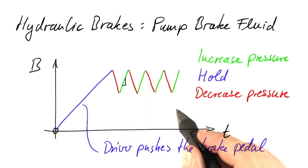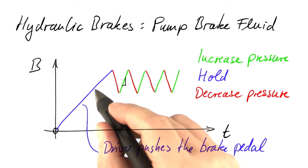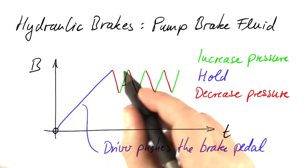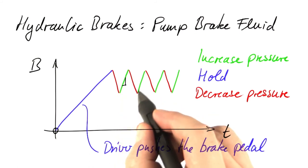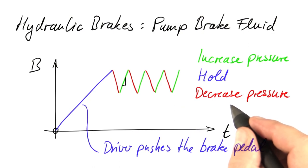So a realistic approach to anti-lock braking is the following. The driver slams on the brake as strongly as possible, and then the electronics checks whether the wheel slip becomes too large. If so, it starts to decrease the pressure of the brake fluid, and so on. The implementation of this will be part of the homework.